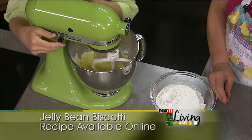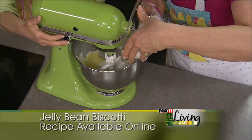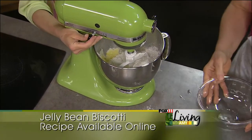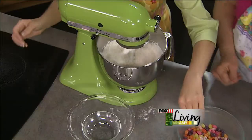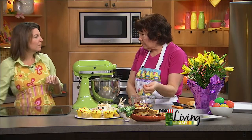And I would turn the mixer off unless we both want to get a bath. Three cups of flour — it's going to make a nice big batch, two logs. Now, you got some fun flavored jelly bellies. As long as you use the smaller ones, you're good.